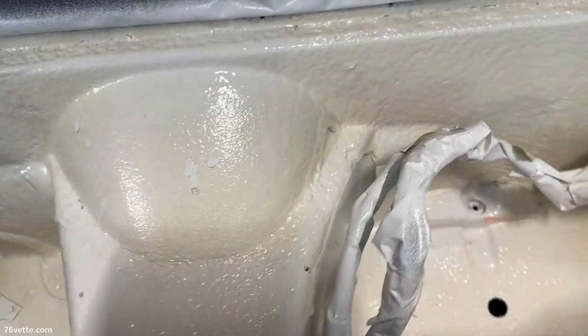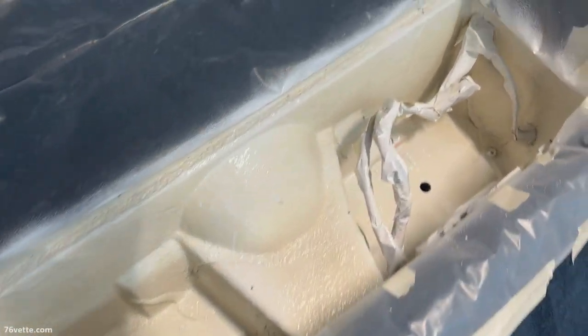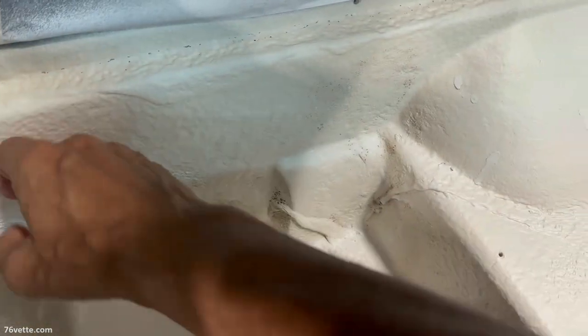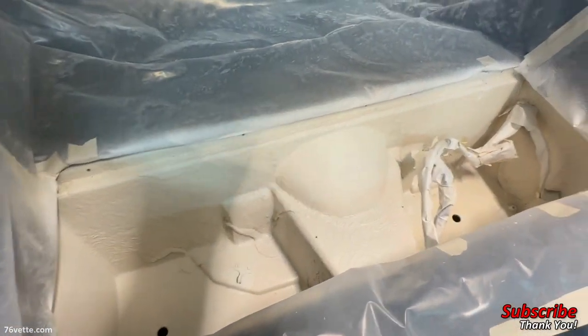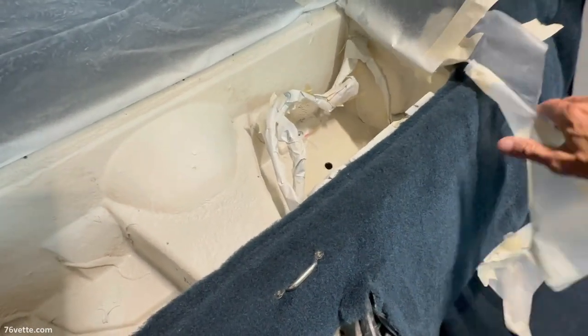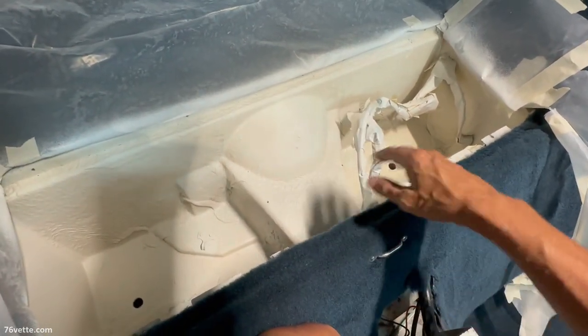I laid it on pretty thick and heavy, so this is going to take a good 24 to 48 hours to completely cure, which is fine. It seems to be pretty dry now, so I'm going to start removing the plastic and all the masking tape and all that stuff, and have a good look at the whole picture without all the extra stuff.